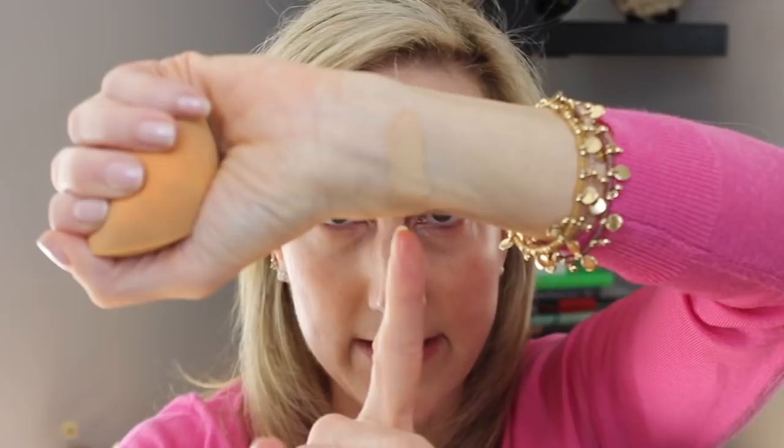Okay, there we go. Let me show you — I'm going to do a little swatch. This is Shell, which is Light with neutral undertone. I usually go Light Medium with neutral, but she said no, you need Light. So what she did — we're going to do half of my face first because you need to work quickly.